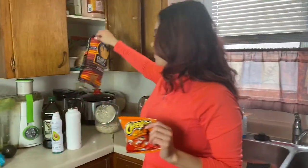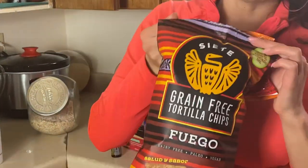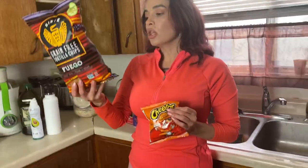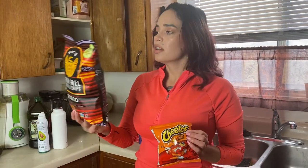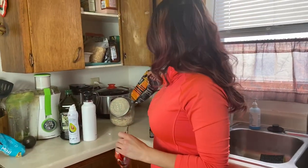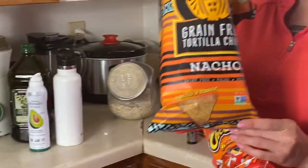For chips — your healthy food swap is Siete grain-free chips. They're made out of cassava flour, which is similar to sweet potato; it's a root vegetable, natural, low glycemic, and lower in carbohydrates. No dyes, no artificial seasoning of any kind — all natural. They have a spicy Dorito-style version and a nacho version, both of which I ate a bag of last week. They're really good.